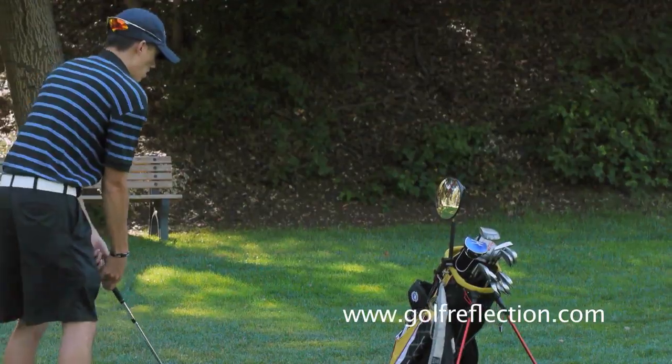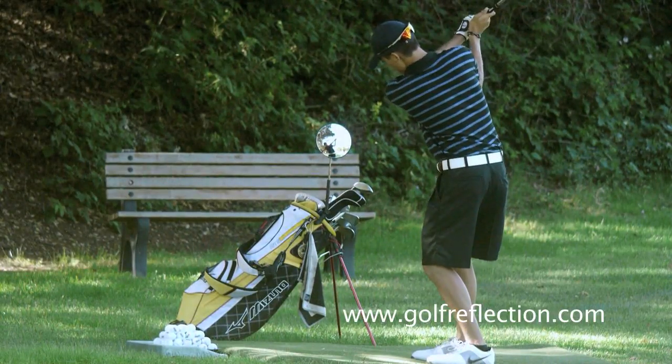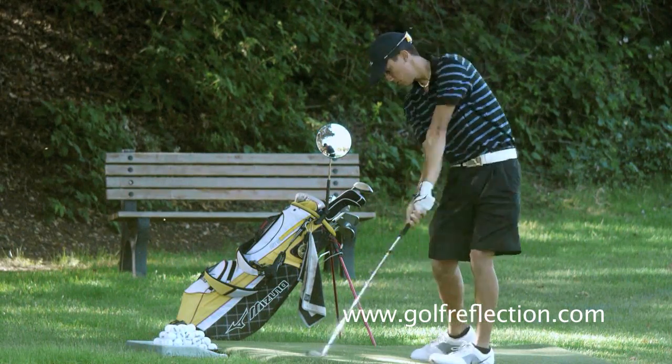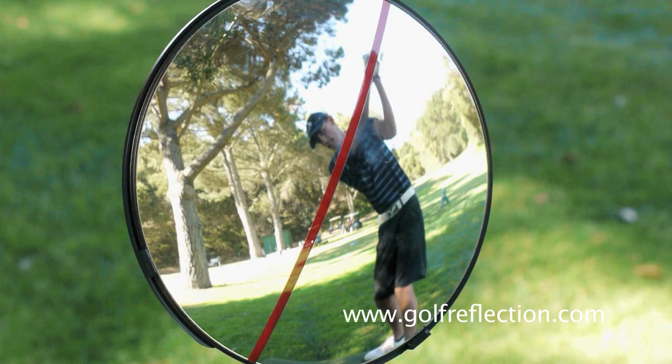I've started using the Swing Monitor for 3 weeks now and found it tremendously helpful in improving my golf swing. I usually start my practice session by using the Swing Monitor to make sure my posture and my swing plane are correct. And then I start hitting balls and record my swings to make sure my swings are correct.